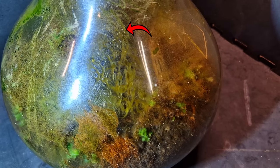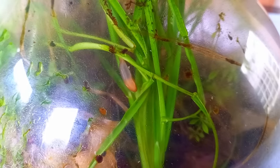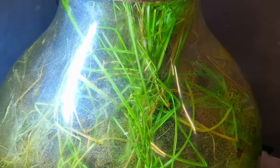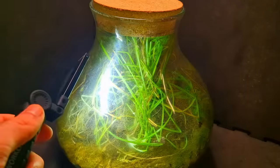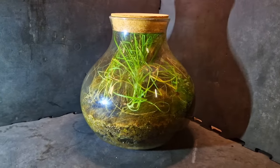There used to be more animals in this jar, like the slug, but I haven't seen that one in over a year. I have new high-tech equipment — I hope it shows. It's now winter, so the jar is very dry; in summer there's more condensation and the jar is greener.